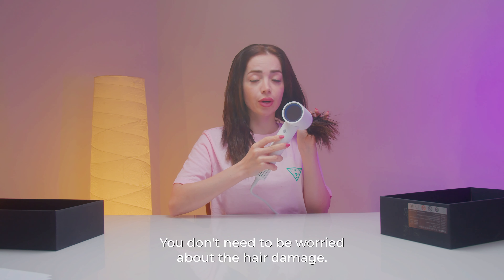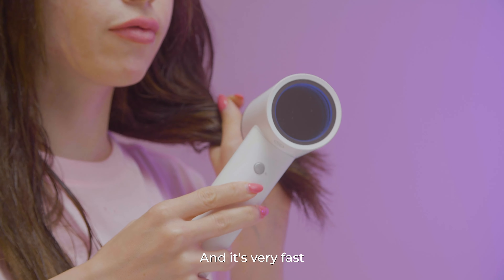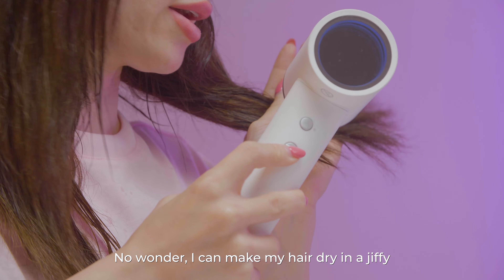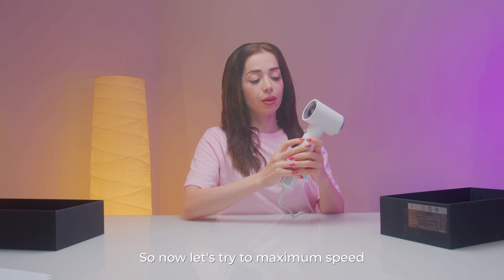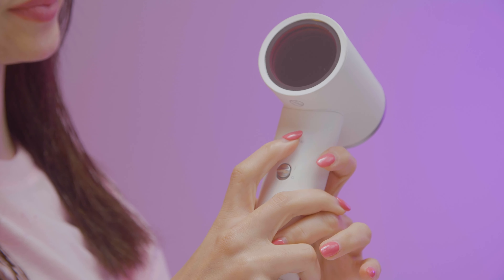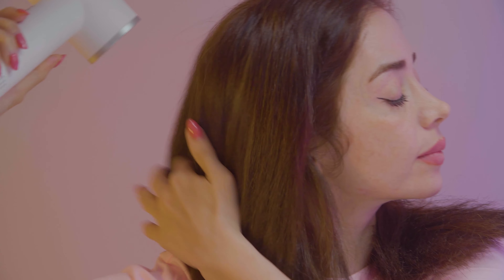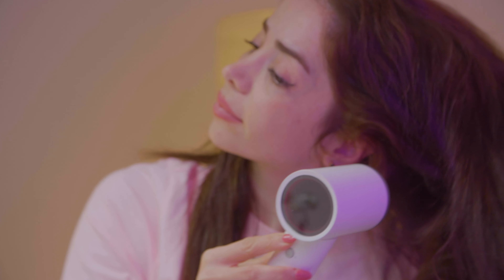You better give me a good straight hair day! As you can notice, the nozzle is magnetic, so it can be attached easily and it's very stable. You don't need to be worried about hair damage. The air is coming out and it's very fast. No wonder I can get my hair dry in a jiffy. So now, let's try the maximum speed.